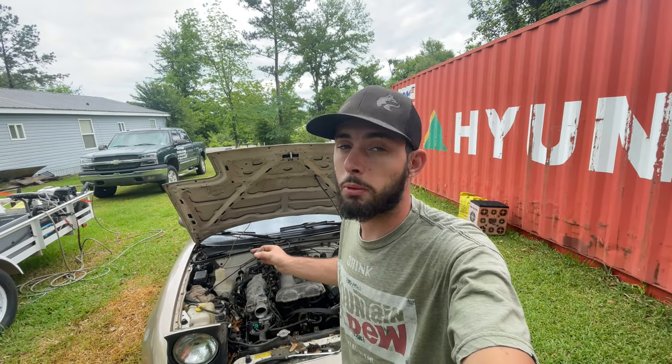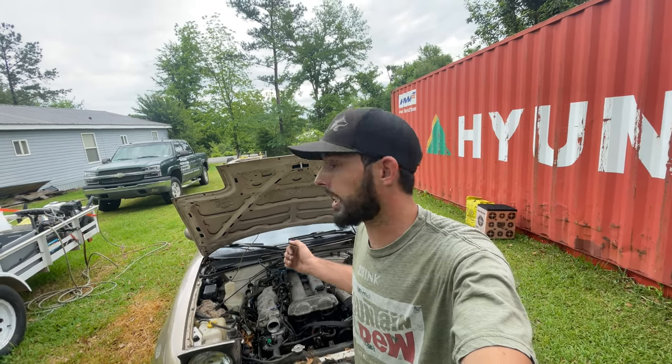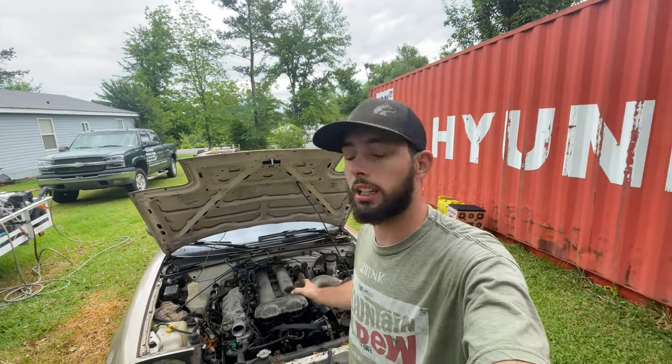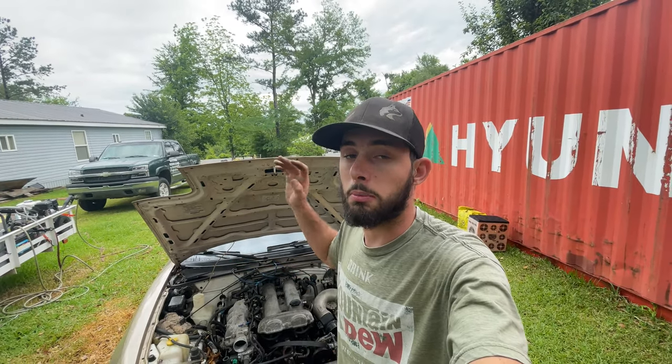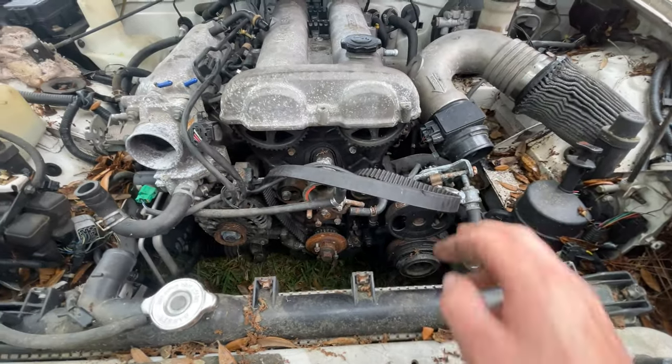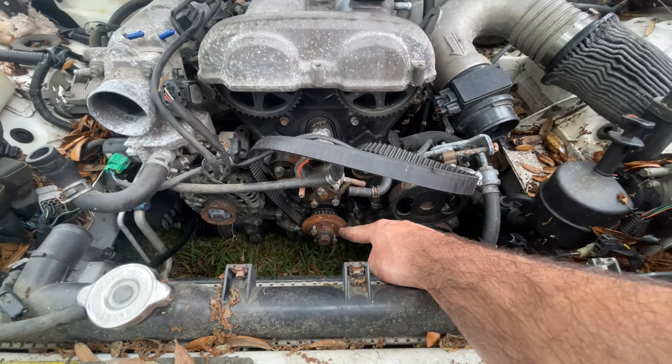We were told by the previous owner that it may have a warped head — I don't think that's true. He said it had a really loud tick and he said he pulled the head off to take a look at it and never got it put back together, never got anything done. So upon further inspection, here's what we have found: the timing cover is off, we're missing the water pump pulley and the crank pulley.